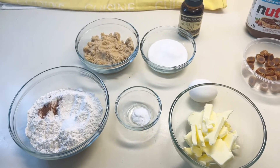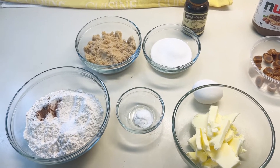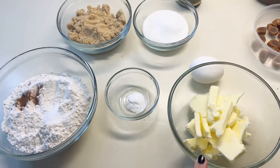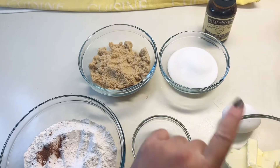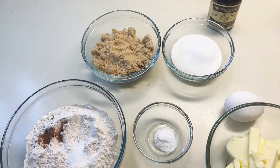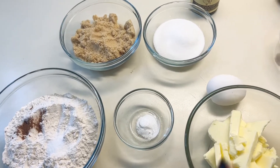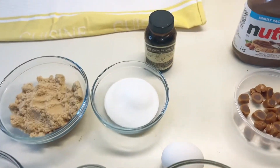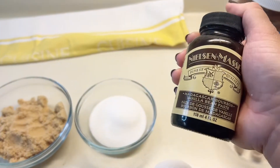So we start off with your traditional chocolate chip cookie base. You'll need a half cup of butter, a third cup of sugar, a half cup of brown sugar, and one large egg. Then you'll need a teaspoon of vanilla extract or vanilla paste.